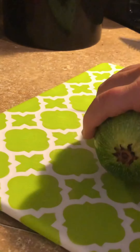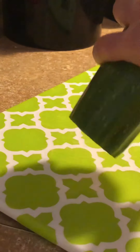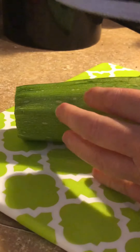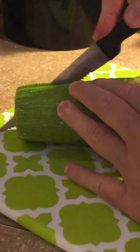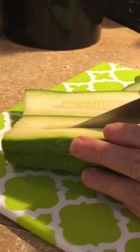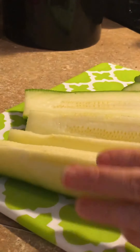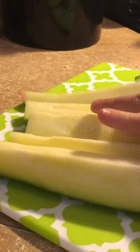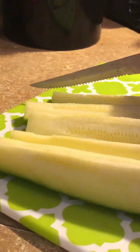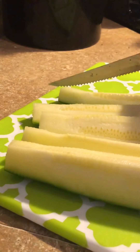Since I am making fish tacos, I thought I would add some vegetables on top. Sometimes I like to just put coleslaw without the carrots — the coleslaw mix, which is pretty much just shredded cabbage. I like to put that on top of my fish tacos. But today I just thought I'd do something a little different, so I got some zucchini and I'm just going to cut them into strips.